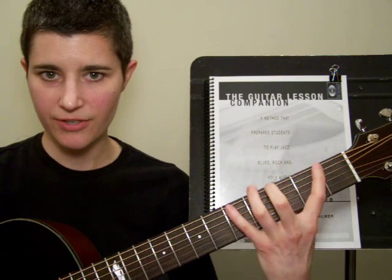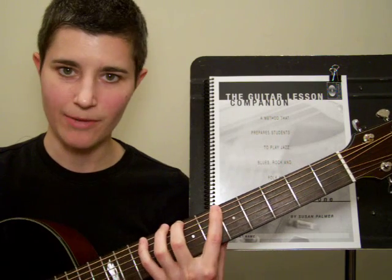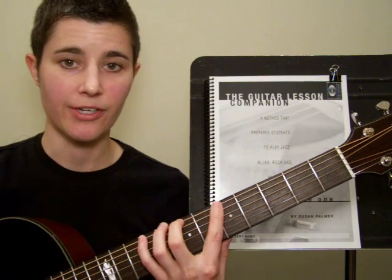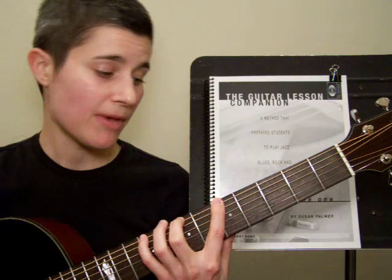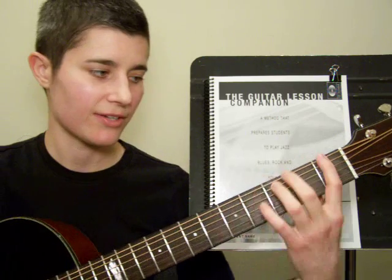Now if that's too much of a stretch for you down here in first position, move it up to the fifth fret. The frets are a little bit closer together up here, so it will be a little bit easier for you to do. If you can do it there, maybe in a week or so try it on the fourth fret, then try it on the third fret, and so on until you can play it down at that first fret.